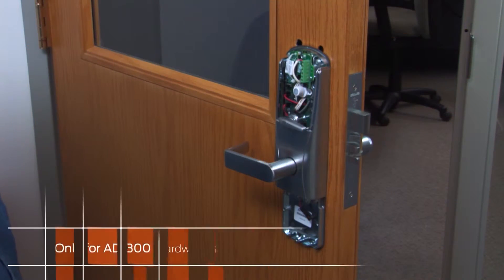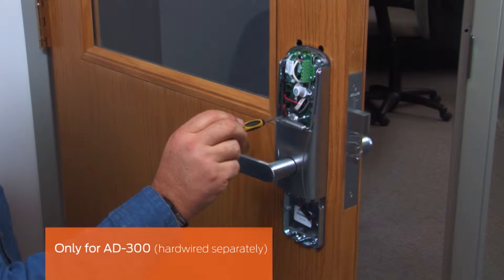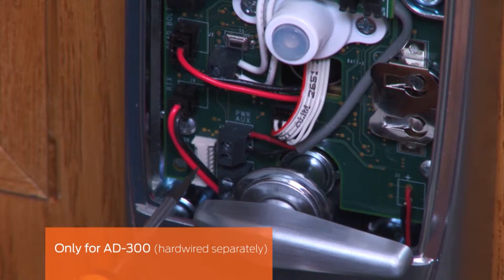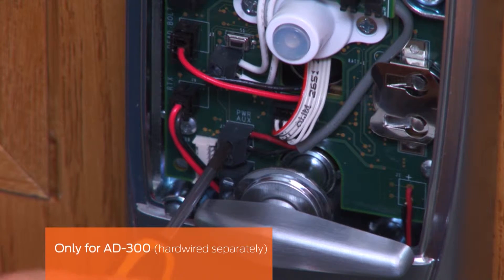This step is for the AD300 hardwired separately. Locate the two power wires coming from the conduit hole. Strip and connect them to the power aux terminal. Make sure that the polarity of the wires is correct. The positive terminal is above the negative terminal.